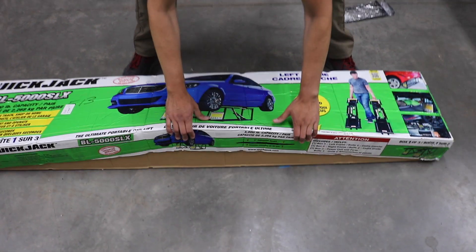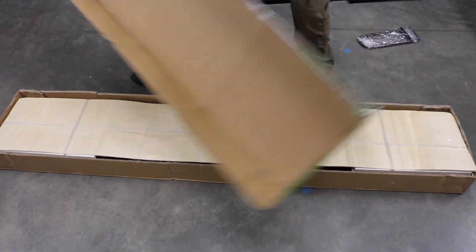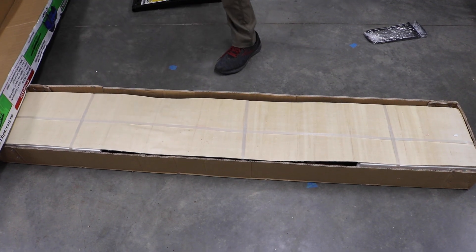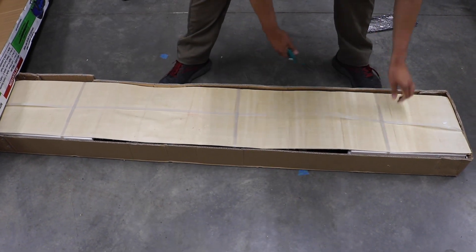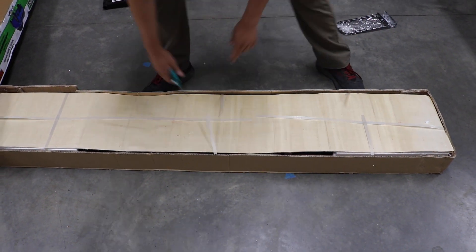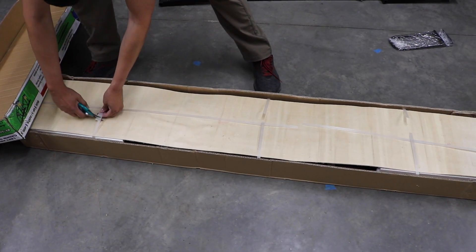Let's go to the second one here. We took off the tie straps before — on the outside of the box it had those. We took them off just to save some time. The second box looks kind of the same, which is logical.